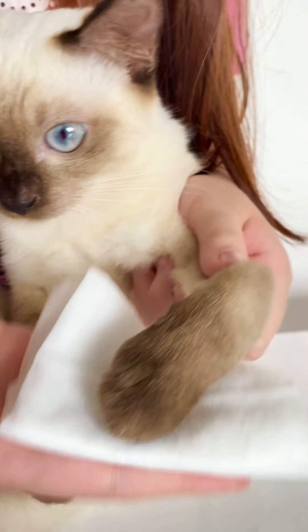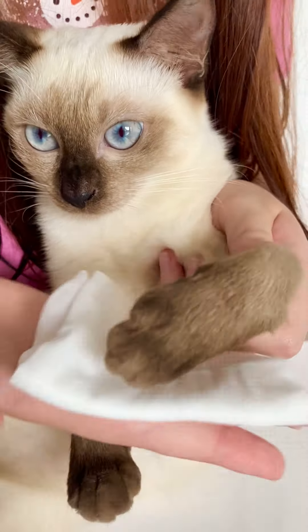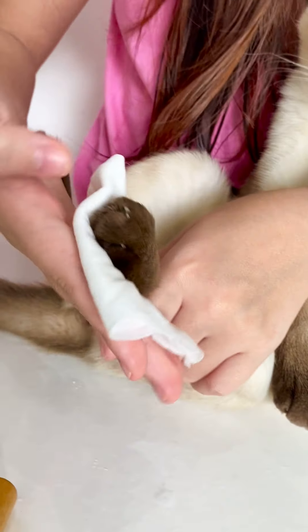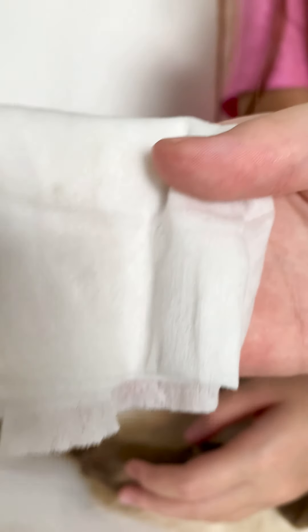Then the next paw. Her paws are not that dirty because she didn't go downstairs yet. And then the last paw. Okay. Looks like there's a little bit of dirt here.